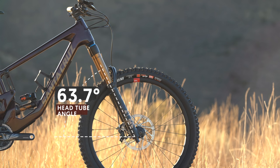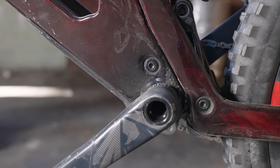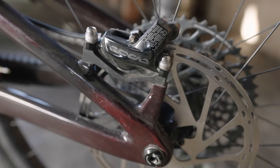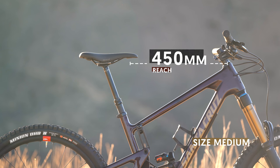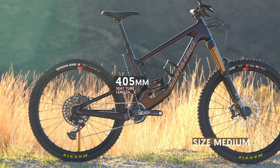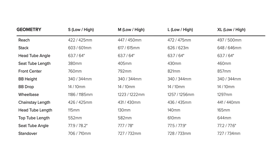In the low setting, head angle is 63.7 degrees, seat angle is 77.7, and there are size-specific chainstay links. This is done by adjusting where the rear triangle connects to the front triangle, so there are no unique brake adapters or derailleur hangers. Our medium has a 430 mil chainstay length, where large is 435 mils. Medium reach is 450, top tube is 582, and seat tube length is a nice and low 405 millimeters. We have full geometry charts on VitalMTB.com.